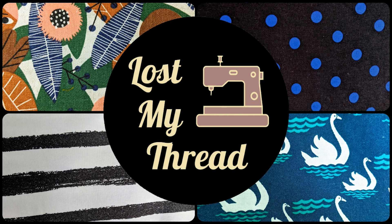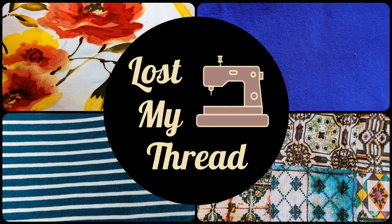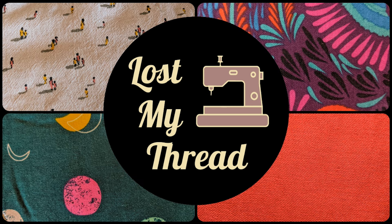Hey guys, Teresa here. Welcome back to my channel, Lost My Thread. I am here today to share my sewing plans for this autumn. As always, I will be putting chapters down below if you want to skip around, if you're more interested in certain things.